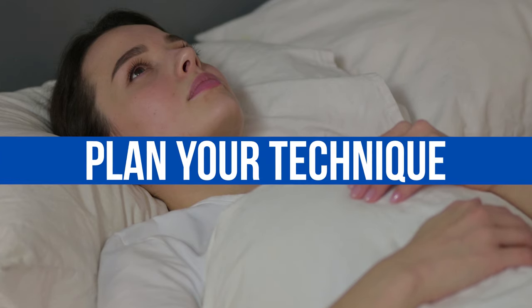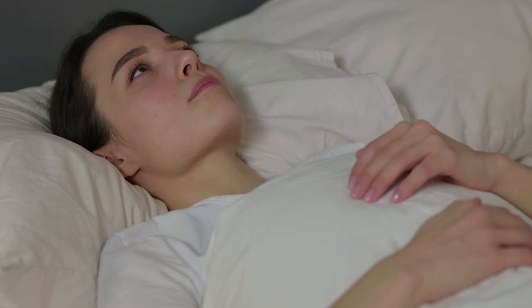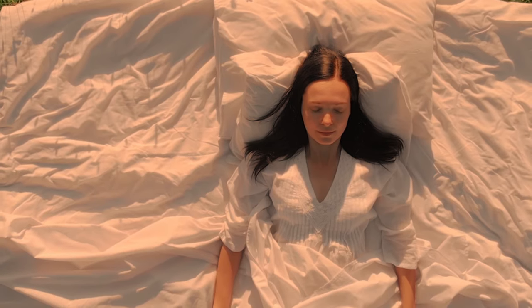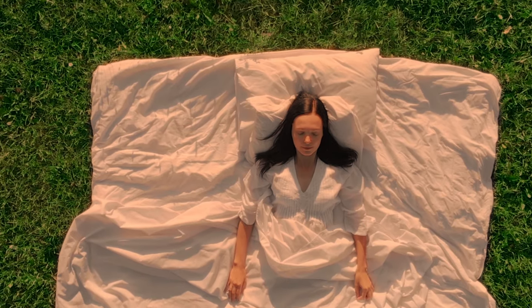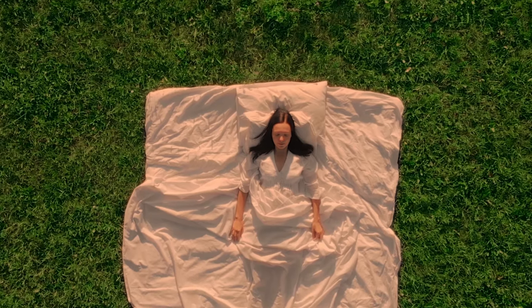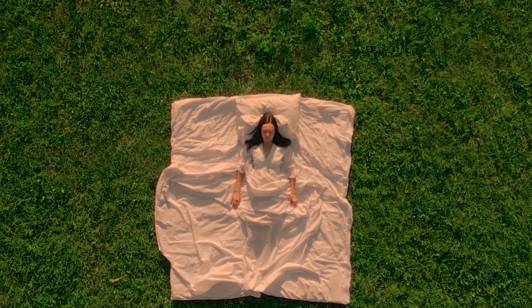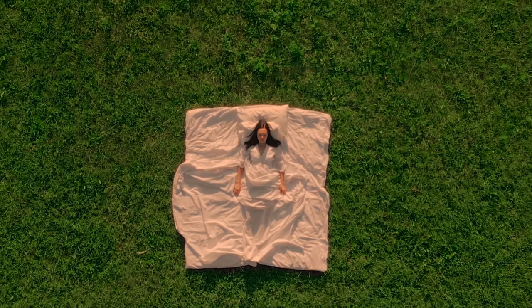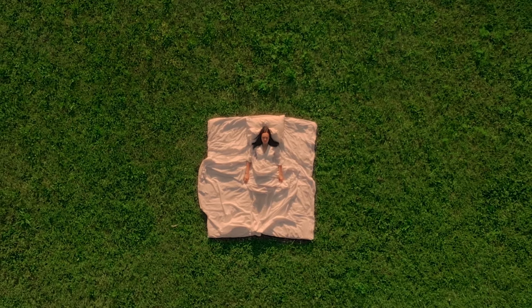You need to plan your technique. We're going to use a basic astral projection technique. When the alarm goes off, lay back in your bed — lay on your back, not your side. Put your arms by your side, relax all of your muscles, completely relax everything. Don't move, just focus on your breath. You really can't move a muscle — there are no exceptions to this. We hold a lot of tension in our neck, throat, and back without realizing it, so make sure to relax those areas.